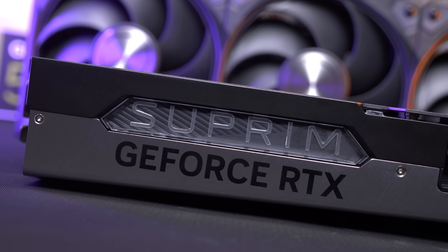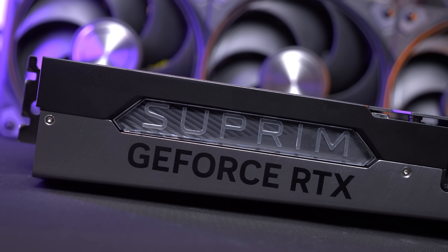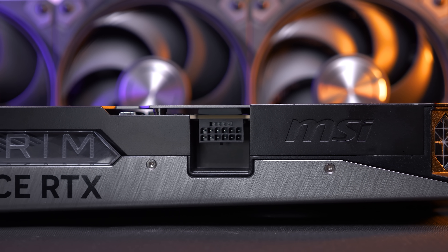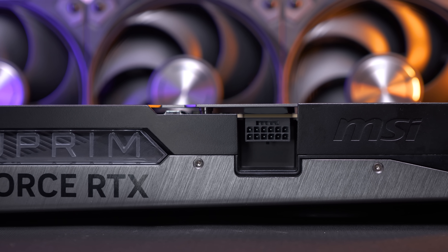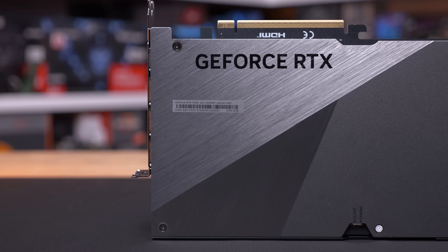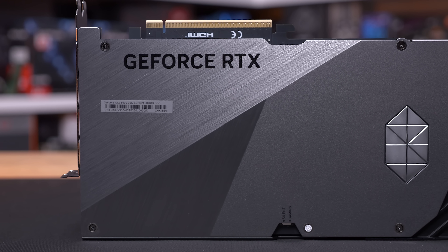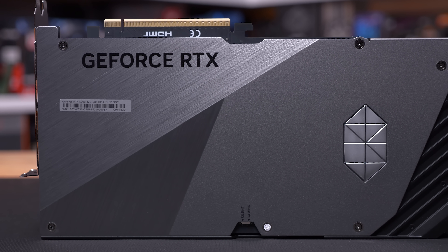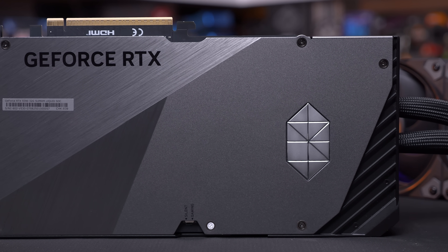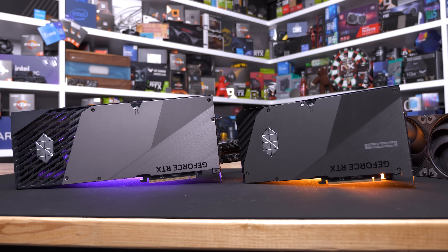The side profile of the card also looks very clean, though there's a bit more going on here with a few LED elements and the 12-pin high-power connector which is recessed into the card — a little tricky to access, but it provides a very clean look, so form over function on this one. There's also a dual BIOS switch, and by default the card ships with the Quiet BIOS active, though you can switch to the Gaming BIOS in a matter of seconds. I also really like how MSI has gone with black GeForce RTX branding rather than white, as it blends into the card a lot better and doesn't spoil the clean design.